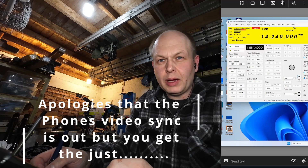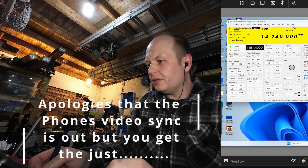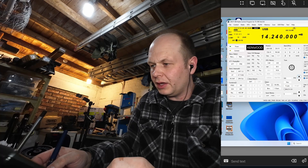Mike, Mike, Zero, Oscar, Papa, X-Ray. Yeah, thank you. The call is Mike, Mike, Zero, Oscar, Papa, X-Ray. Mike, Mike, Zero, Oscar, Papa, X-Ray. Over.